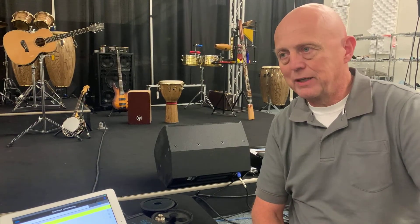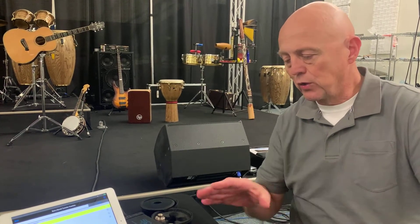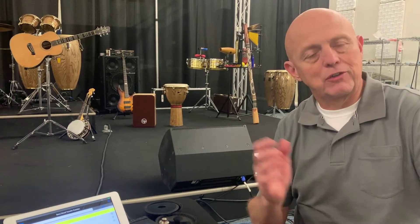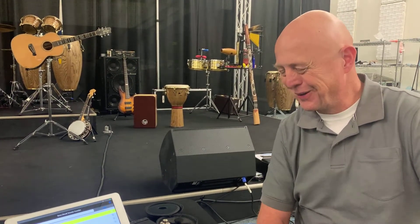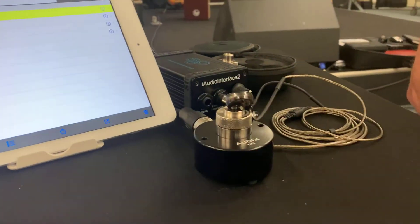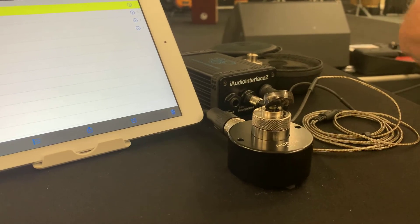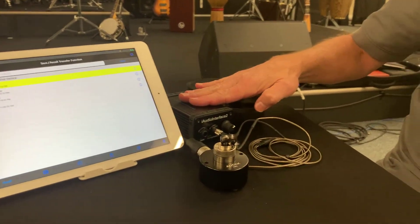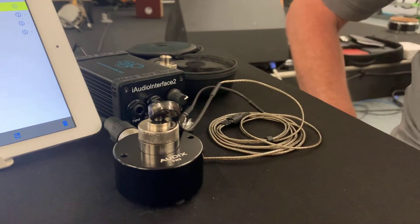If a performer claims that there's an issue with their ears, you can quickly verify what the problem might be — if it's mechanical, or perhaps the performer has a cold, you never know. So, a very inexpensive and easy way to set up and measure in-ear monitors using Studio 6 Audio Tools, the Studio 6 iAudio Interface 2, and the Audix TM-2.